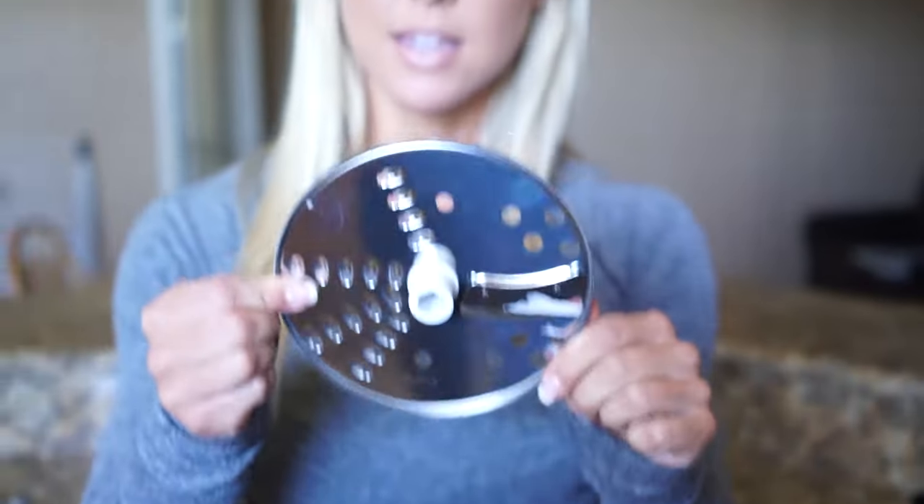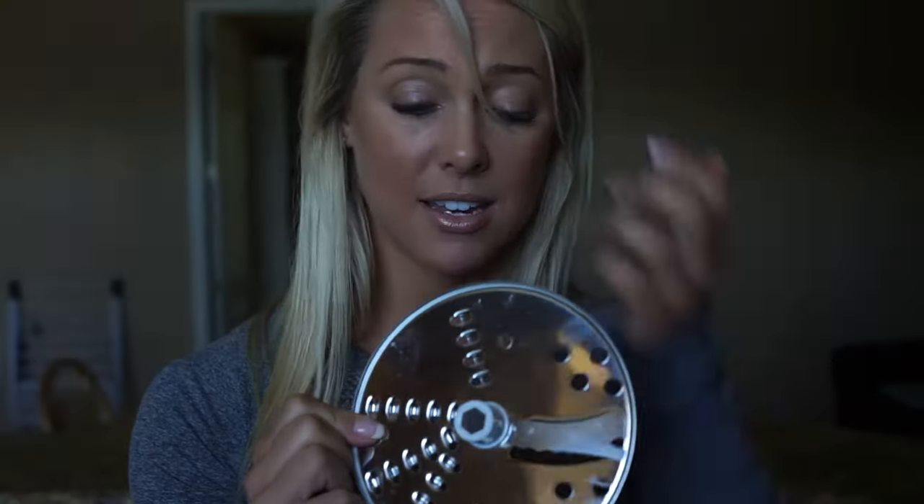I'm using the slice attachment on the food processor, which is going to make this perfect.